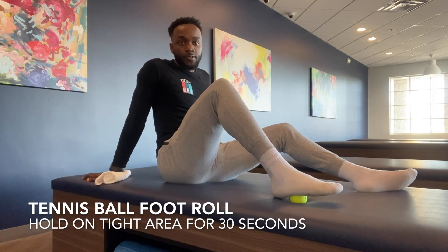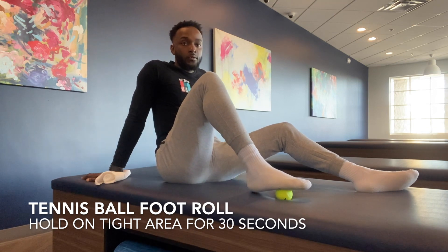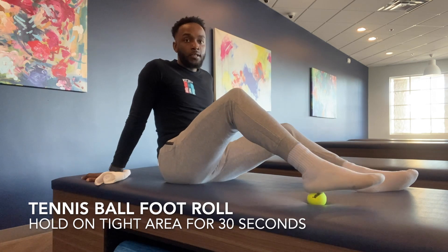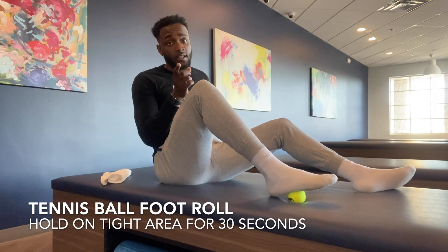Just like when you're using a foam roller, you want to find the tight spots and allow your foot to just rest on it — to give it time to release that muscle back to the position it was in before it got knotted. Roll to find the tightest spots and then hold for about 30 seconds. Remember, whatever you do to one side, you always do to the other so you stay balanced.